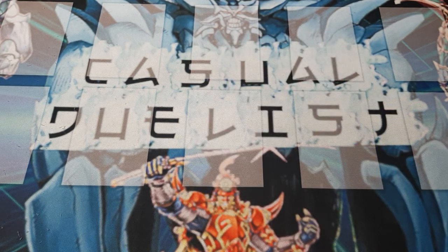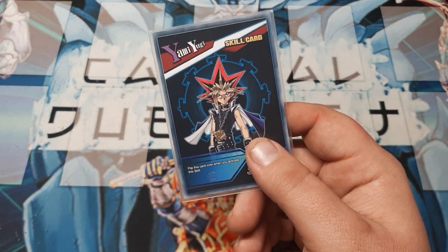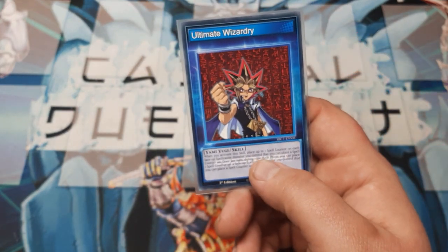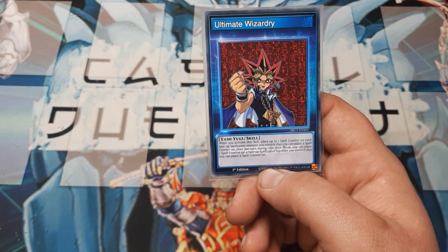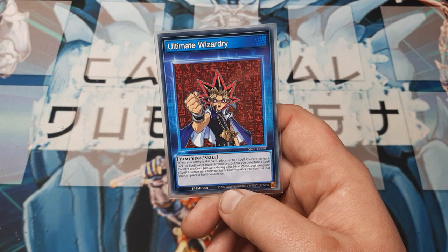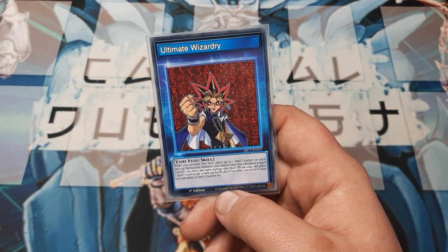So that said, I've done what I think can be done. Like usual, we're going to start with our skill card. It is a Yugi skill card — one that you flip over when you activate — and it's one of my new favorites: Ultimate Wizardry. For the most part we are staying away from spell counters, but we are using about three cards that really benefit from it, and there's no drawback to using a different skill.